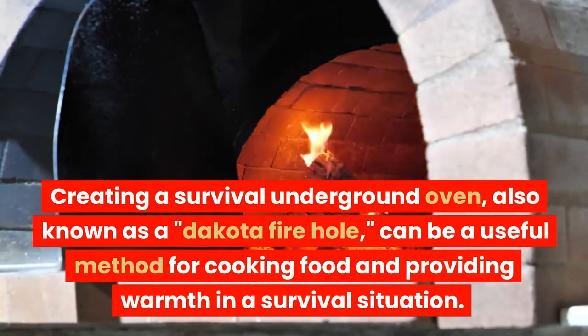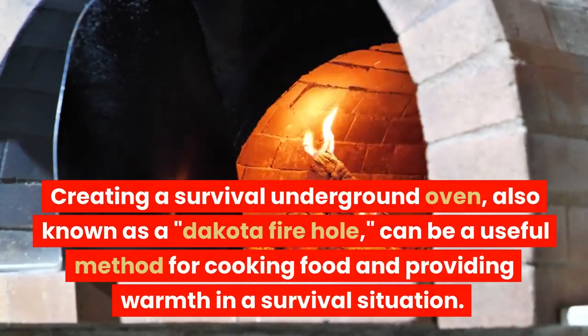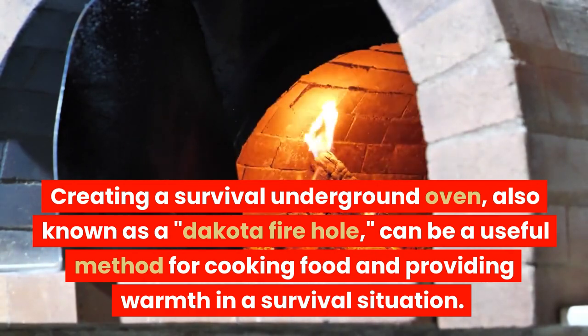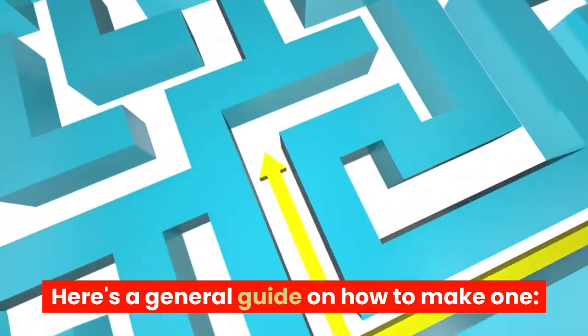Creating a survival underground oven, also known as a Dakota fire hole, can be a useful method for cooking food and providing warmth in a survival situation. Here's a general guide on how to make one.